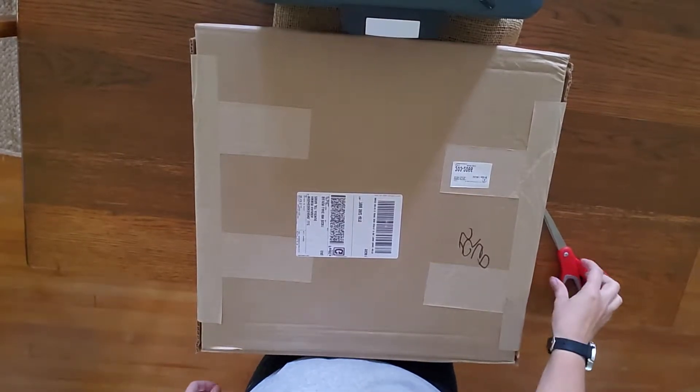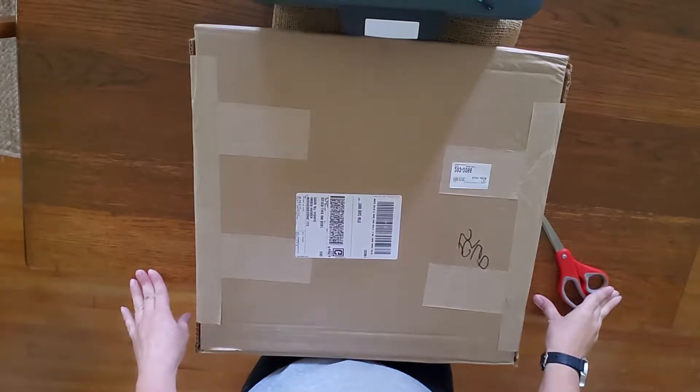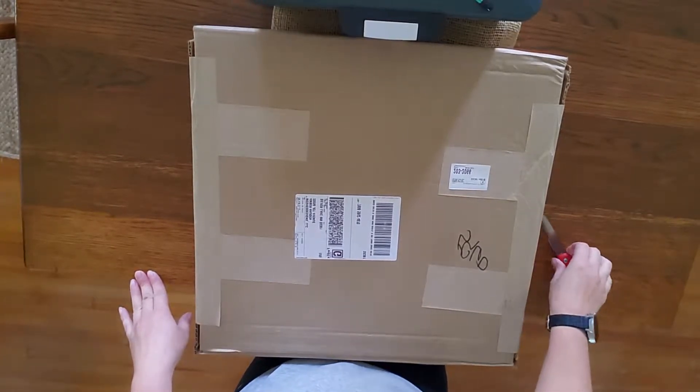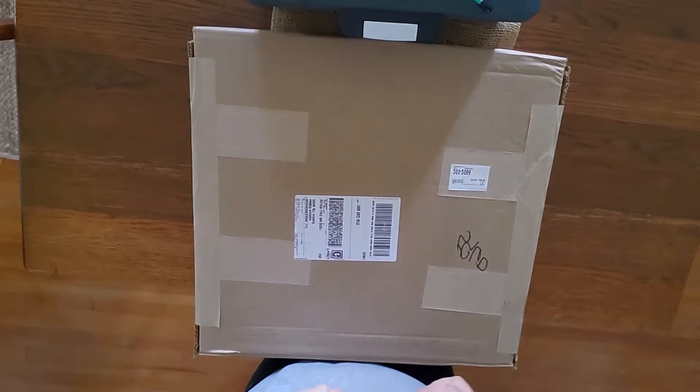Hey everybody, I wanted to just do a quick unboxing video with you. I ordered some samples that I wanted to show you for some flooring that I'm potentially putting in our house.